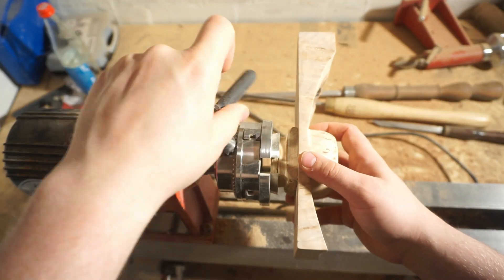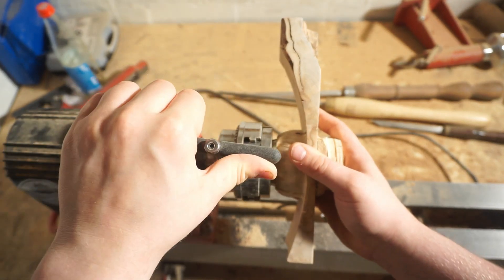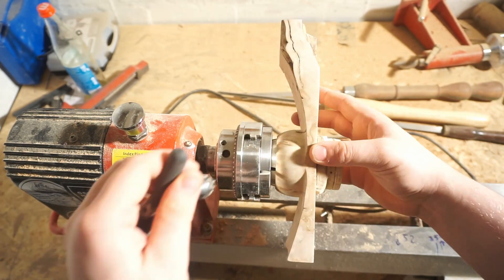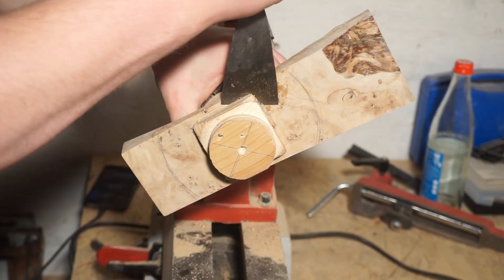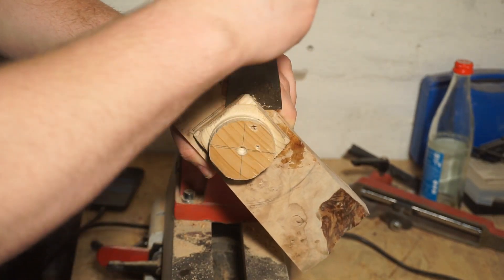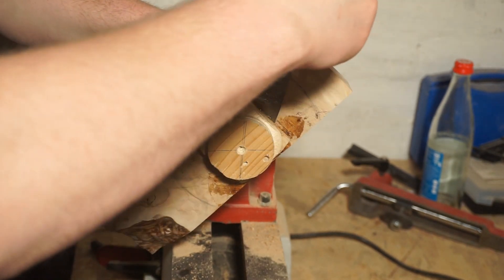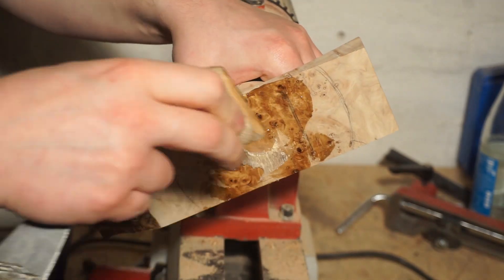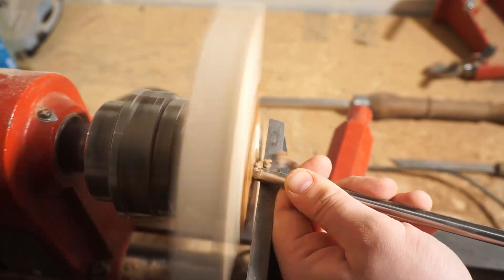Time to turn around the bowl. I heated a spatula with my heat gun to melt the hot glue and separate the mounting block. I started by hollowing the bowl part, then the top side of the wings got shaped.